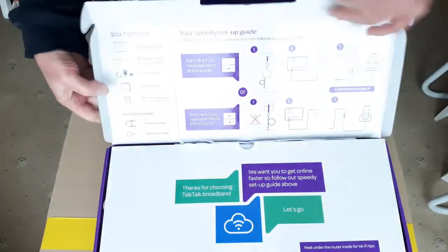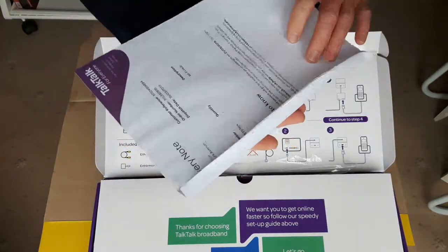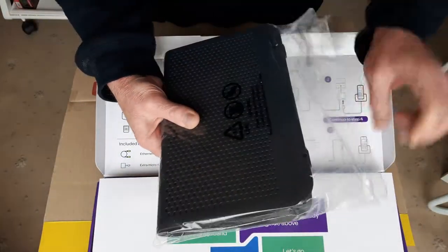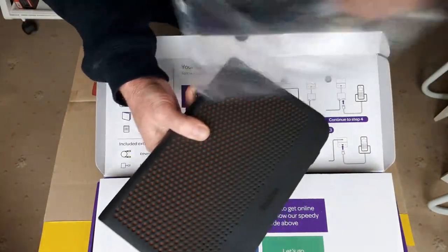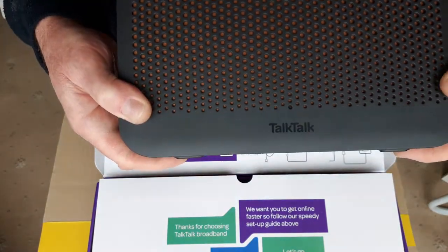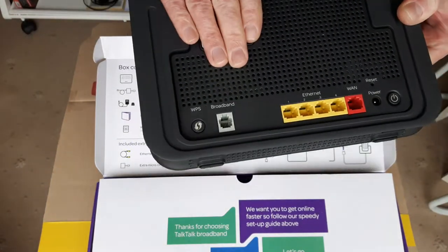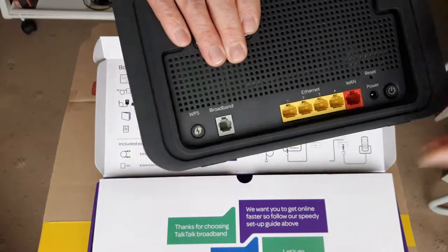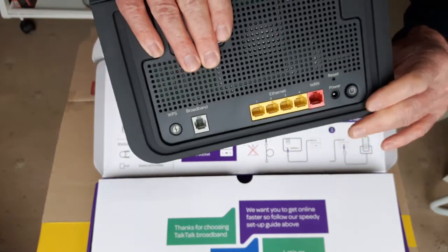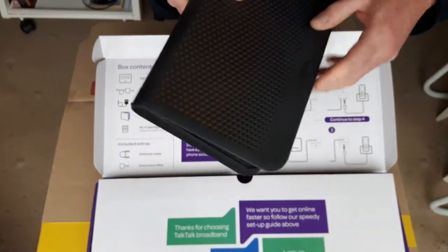They've sent a nice new router. You've got all the password information underneath. On the back there's the broadband connection, Ethernet connections, WAN connector, power socket, on/off switch, fold-out stand, and an indicator light on the front.